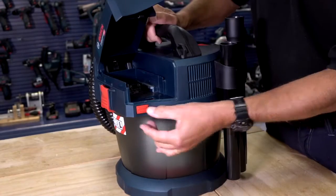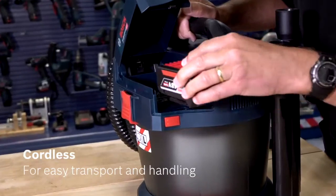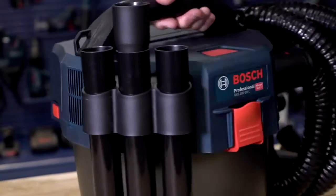The battery is installed here, 100% compatible with any capacity, any style or age of 18 volt lithium-ion Bosch battery. Close the lid and you're ready to roll.